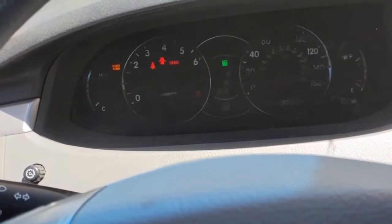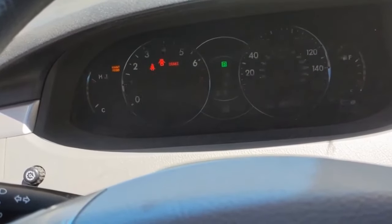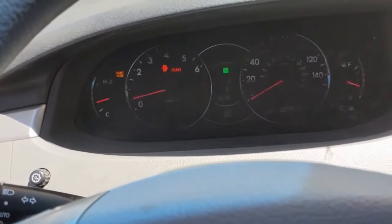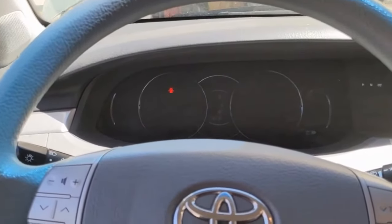Let it idle and do its thing for about 20-30 seconds, then raise it back up for 20-30 seconds, drop it for 20-30 seconds. Just do that for a series of about 10 times — that should be enough to get any air out of the system. Once you've gone through that procedure, go ahead and shut it off, let it cool down, and top it off with coolant as needed.